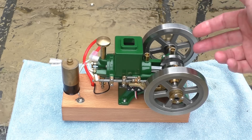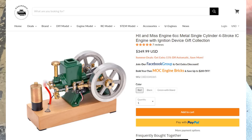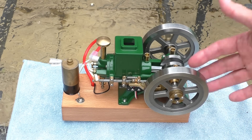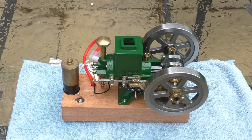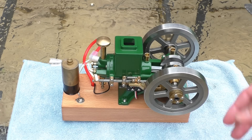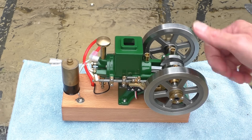There it is — the 6cc hit-and-miss engine from enginediy.com. Thank you very much to them for sending it in so I could show it to you. I'll leave a link to their website in the description — they do some lovely stuff on there. As always, thank you for sticking with the video. I'm only a small channel, so a big thumbs up for me, Fred in the Shed, would be much appreciated. Please look after each other, stay safe, and I'll catch you on the next video.